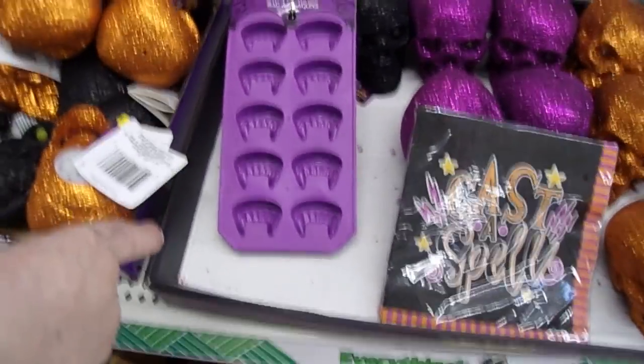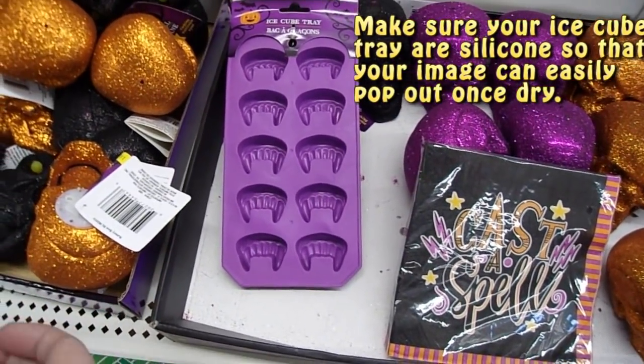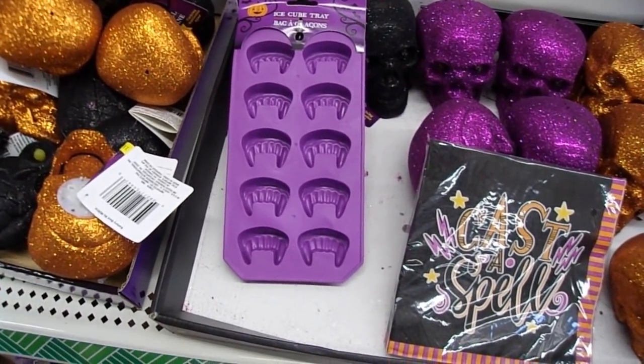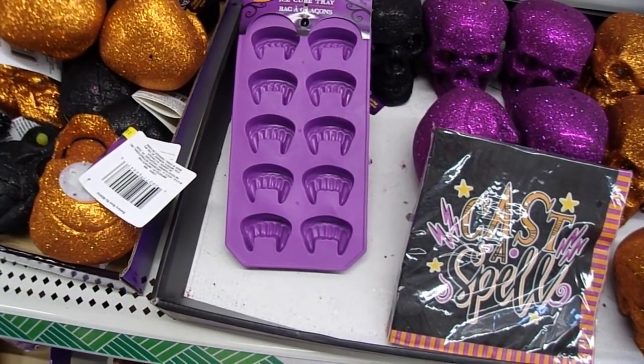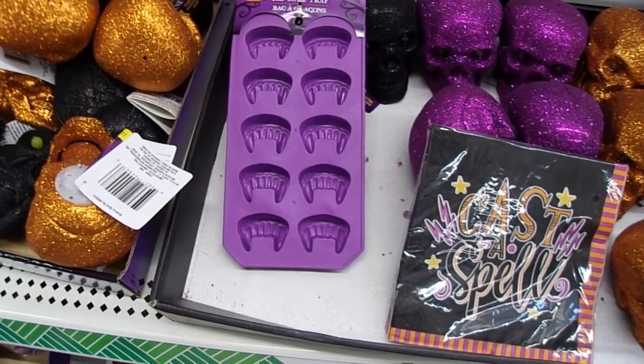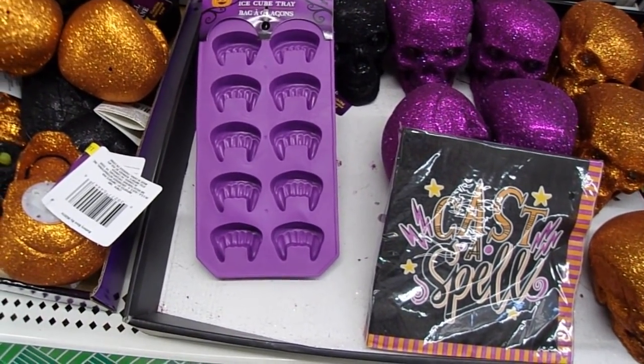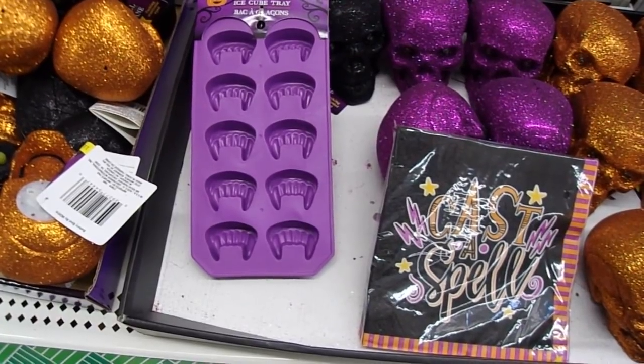I really love ice cube trays. You can make all kinds of really cool decorations with caulk from the regular hardware store or with texture paste. Or, even better, hot glue — you can put it in there and make yourself some decorations for your projects.